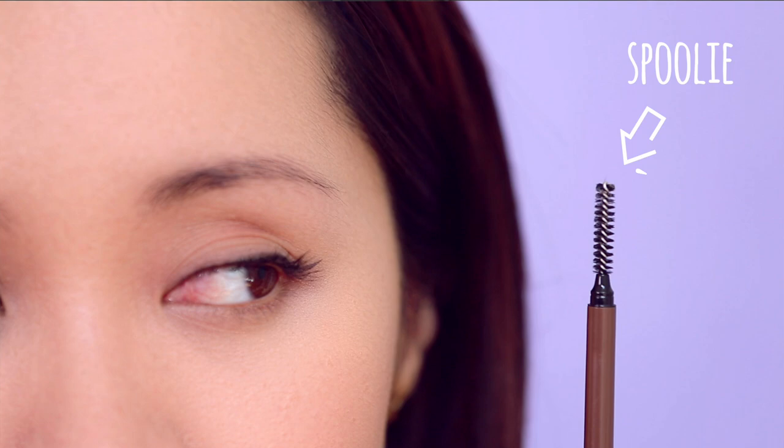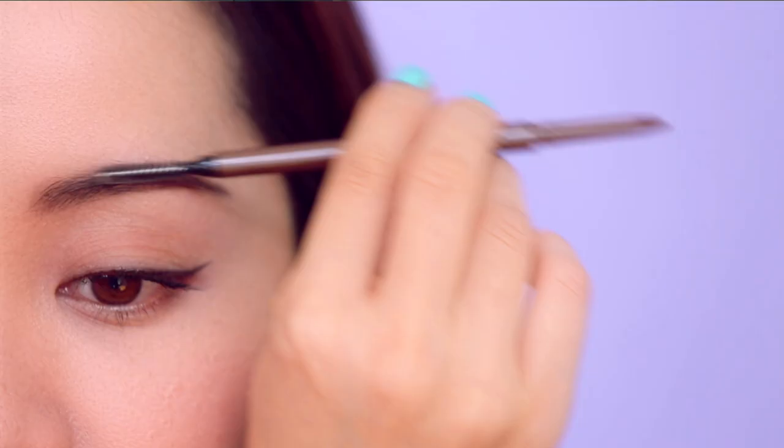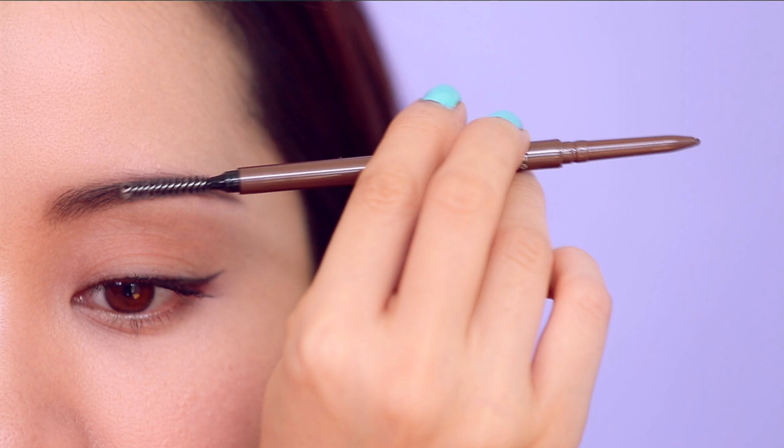Taking your spoolie is really important — it's just as important as all your other tools. Take your spoolie and start brushing and combing everything out. It's going to blend everything together so it looks more natural. It will still have its structure but it won't look as drawn-on.